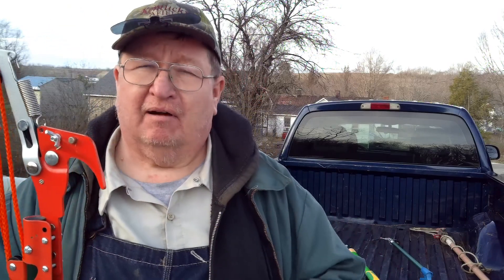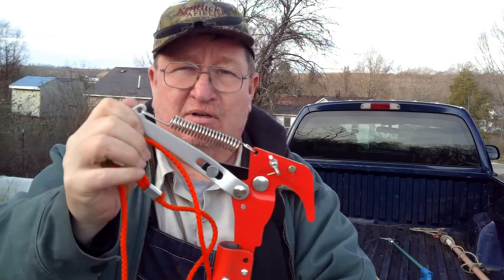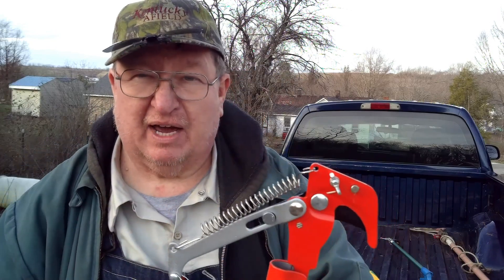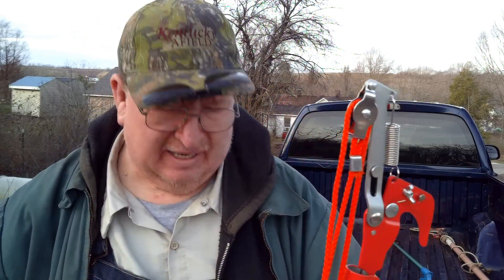It expands out to about 11 feet — I know it says 12 feet, but it expands out to about 11 feet. It says the pruning capacity is one and a half inches. Well, at one and a half inches you better be a brute. This is not that long, so the leverage is not as strong. You better be very strong to pull this rope if you've got a one-and-a-half-inch limb in there. One-inch limbs — yeah, it does all right.